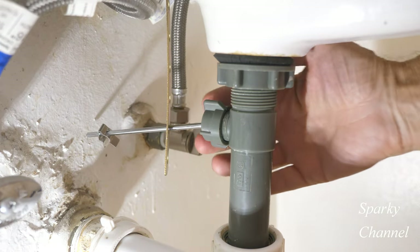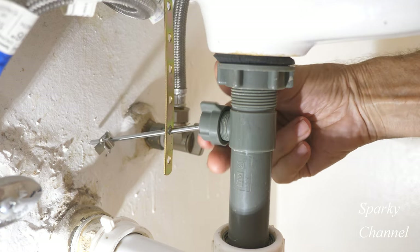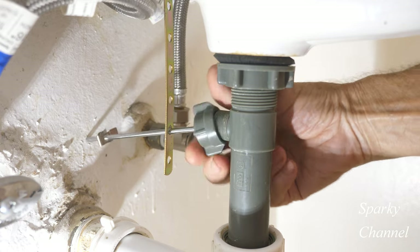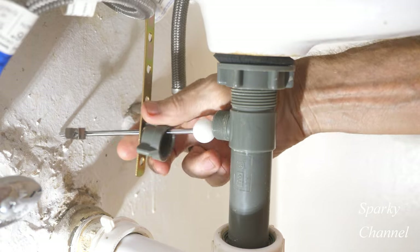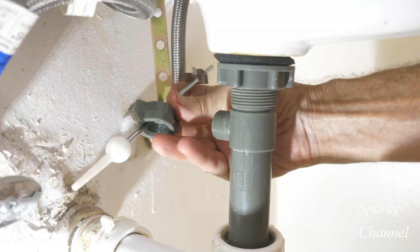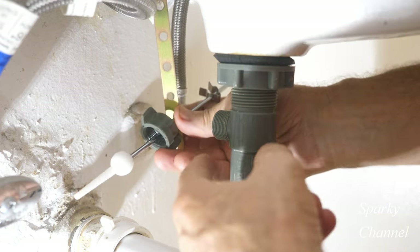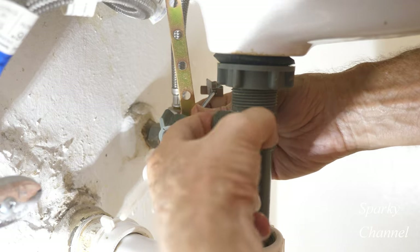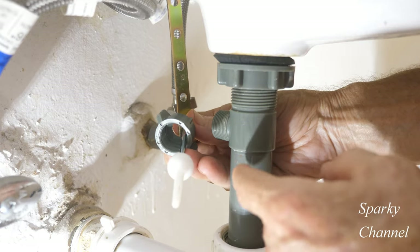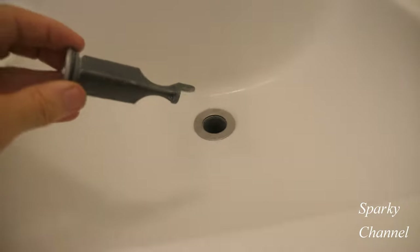The first thing you'll do is take off the ball rod nut right here — just loosen that right up. We're going to take this out. Here's why it's called a ball rod: there's the ball right there, which seats in here. This is a beveled entrance, and that seals against water so you don't get a leak out of there.